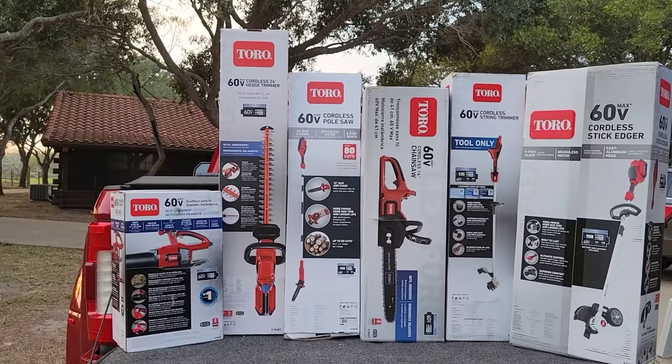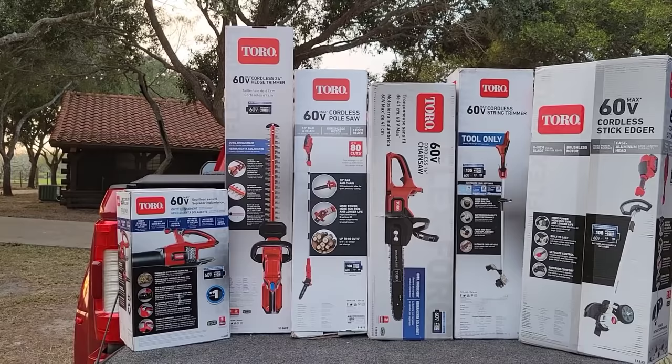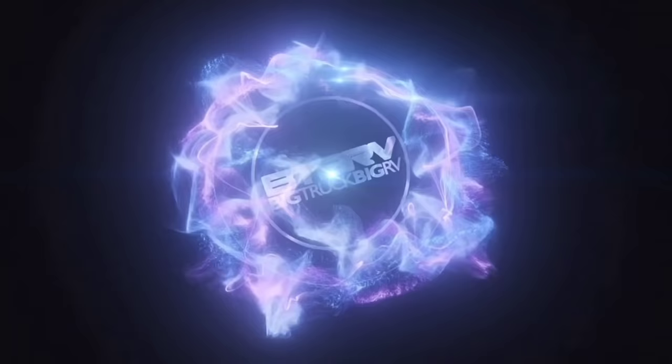We have the 60-volt blower, 60-volt hedge trimmer, 60-volt pole saw, chainsaw, cordless string trimmer, and a cordless stick edger. This is just absolutely amazing. Now keep in mind, this is not a sponsored video — this is an evaluation or review video. A sponsored video is where they pay you to say good stuff about their products. The folks at Toro provided all this stuff for review and evaluation on my channel at absolutely no cost. That's a ton of support and I really appreciate it.